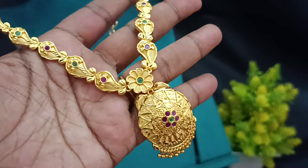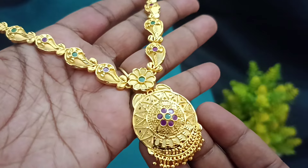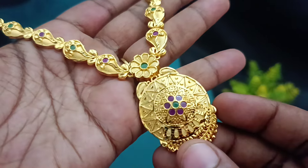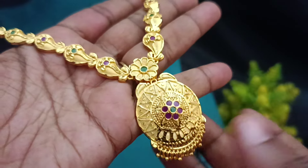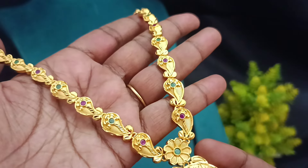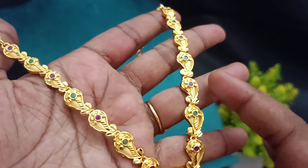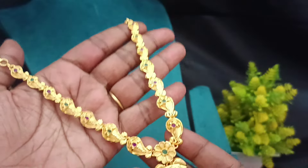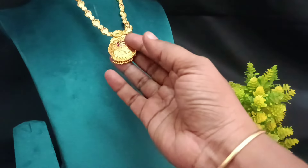So the ₹4,000 will be really good. If you have a pendant, you can work with ruby with green stones, you can work with golden ball hangings, chain models, and you can work with a manga pattern. The manga pattern is a flower pattern design. Ruby with green stones — if you match the dress, you can match the dress. This pattern is a nickel.